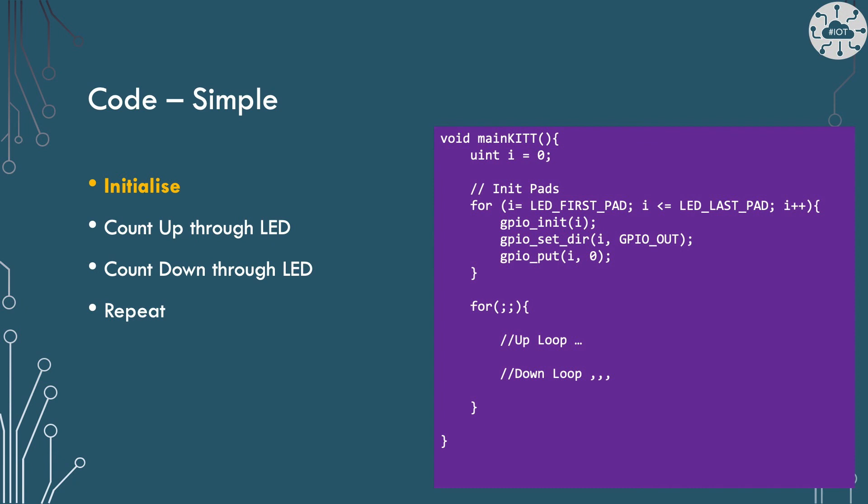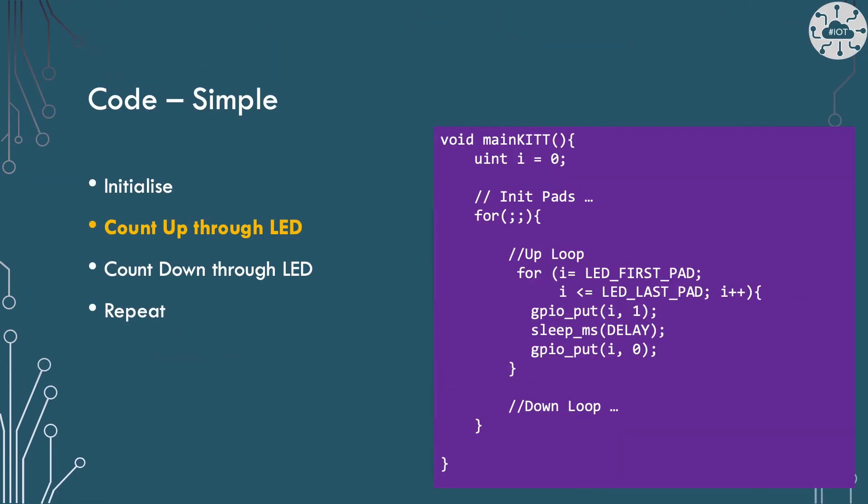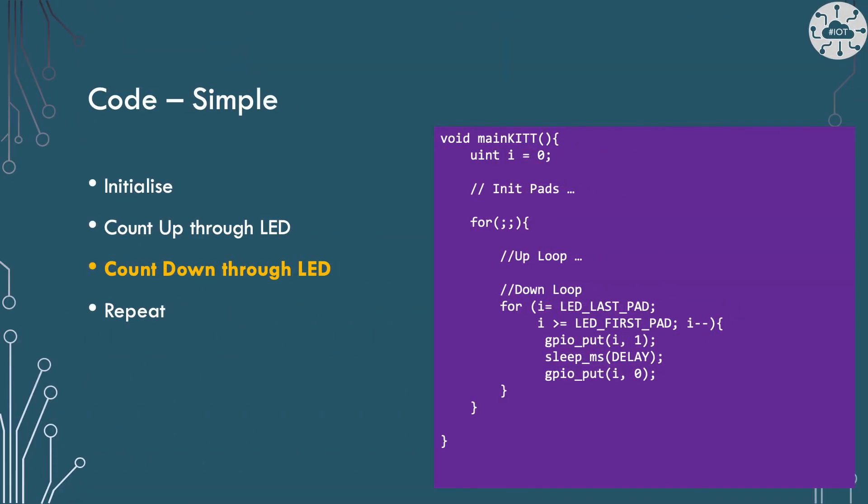In the code we use a loop to initialize each of the GPIO pads. The pads need to be first initialized with GPIO init and then given a direction which is out to be able to illuminate the LEDs. I'll set the GPIO pad as low so that we start with the LEDs off. We can use the same loop approach to perform our count up step — we illuminate an LED by setting its value as high, then delay a bit so we can actually see the illumination before turning the LED off. Doing this through the loop gives us the scan up direction, then the down loop does the same thing but with the loop going in reverse.